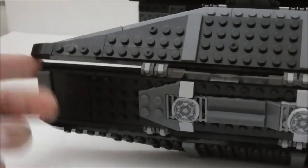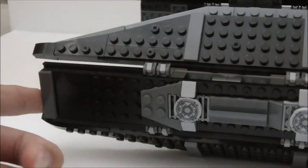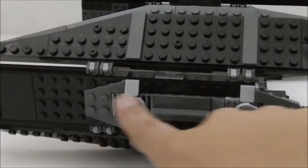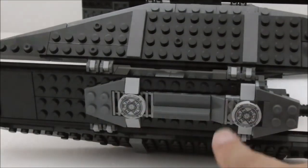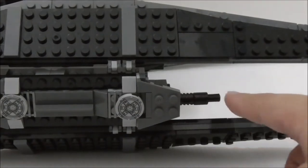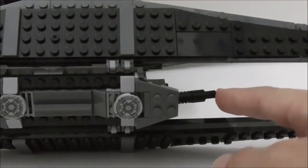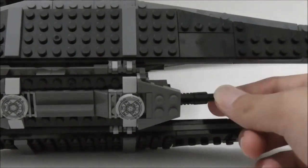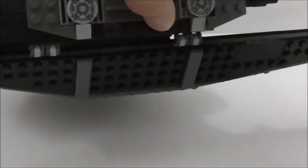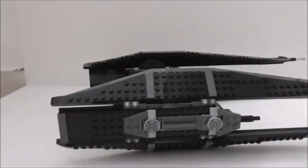In the middle section there's a flat back part and two printed pieces, along with some nice grill-piece design. There's also a heavy laser cannon that you can move around, though it's also supposed to be fixed. The bottom wing doesn't have too much going on.